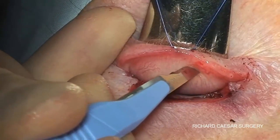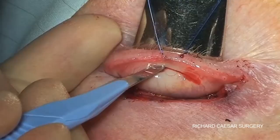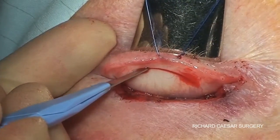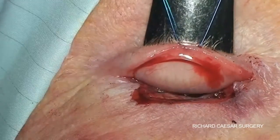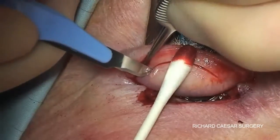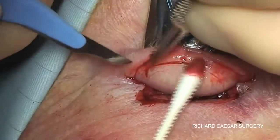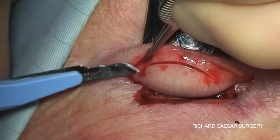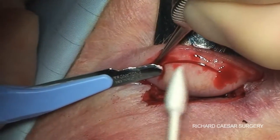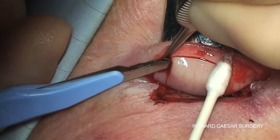You then cut through the tarsal plate, trying to cut just full thickness from one edge to the other, depending on the size you need. Then make a vertical cut into the conjunctiva. At this point it's worth tucking the blade in and making a little pocket here to be sure you are absolutely through the tarsal plate.